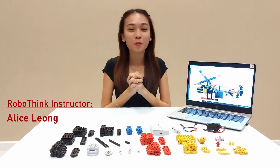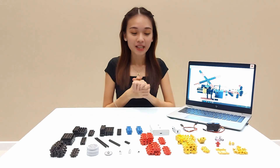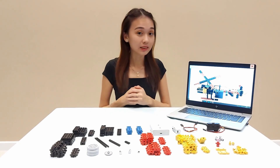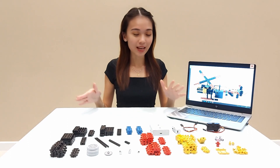Hi, my name is Alice Leong and I'm from Roboting Malaysia. Through these videos we would like to share with our viewers regarding what are the building experiences, what are the potential difficulties that might be faced by students, and also what are the learning outcomes in this building process.